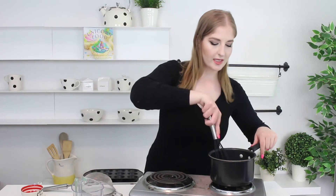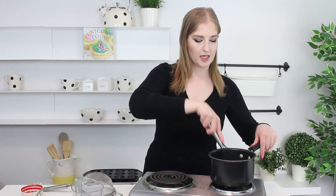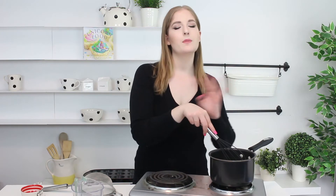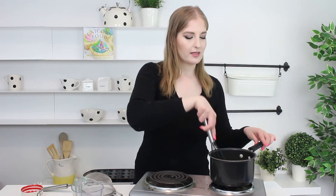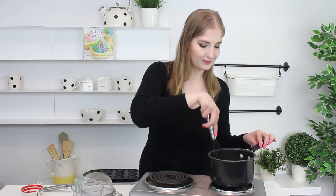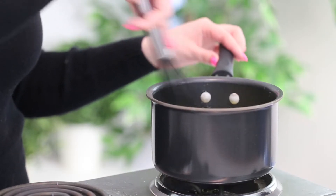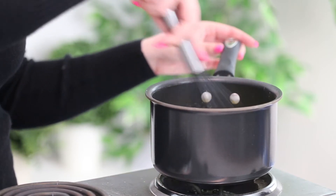You want to whisk constantly. The reason why is because we don't want the heat from the pot to cook the eggs and scramble them, because that will just completely throw off the texture of the lemon curd and it'll be really gross. So this is the kind of recipe where you want to live next to the stove while it's being cooked. We're going to whisk until everything is blended and until the pan starts to heat up.